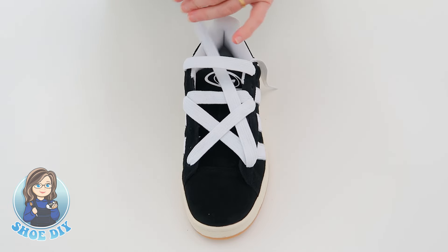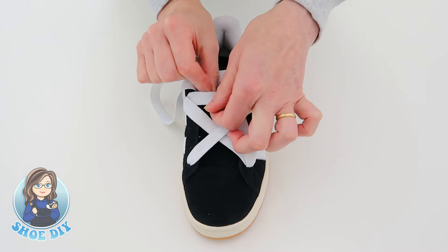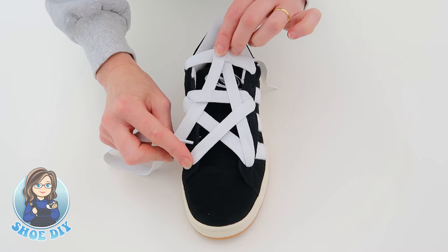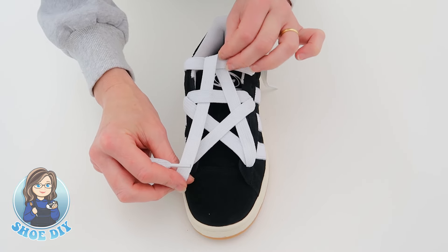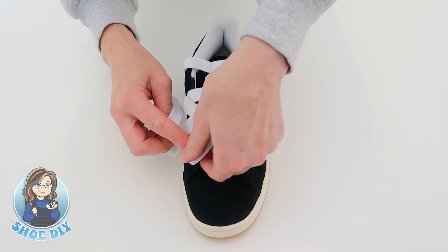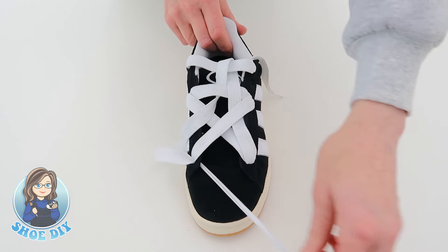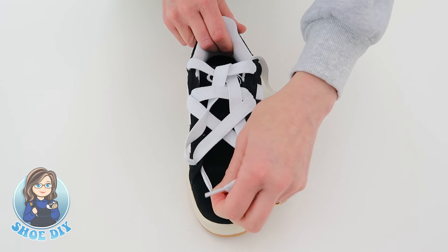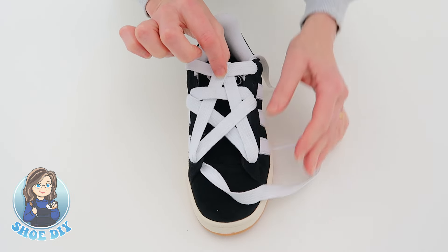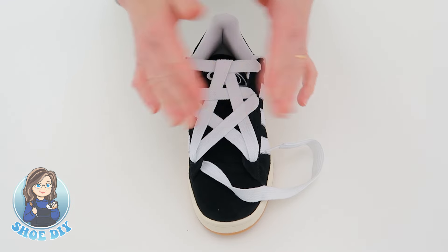We're going to do the opposite on this side: because you've gone under here, go over; because you've gone over, go under; and because you've gone under, go over and then take it down into this hole. Make sure you're not pulling too tight, but equally not keeping it baggy. Thread it through the hole by pulling the lace first so you can get in there, push it through, and bring your lace through — keep it as flat as possible. You might need to guide it in with your finger. If it's pulled a little too much, just pull it back. Don't worry if it's looking a little loose because when the tongue comes up it will take up the space.